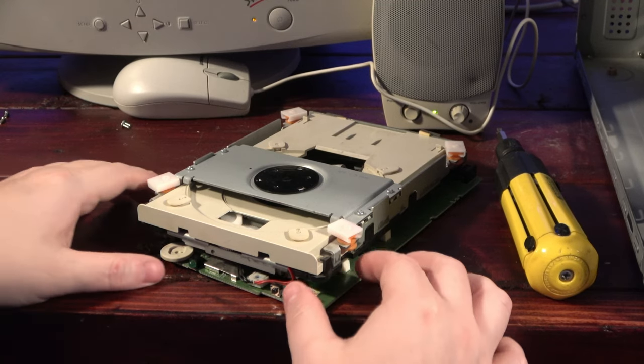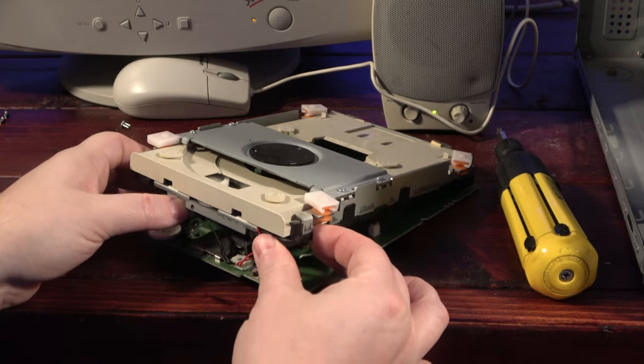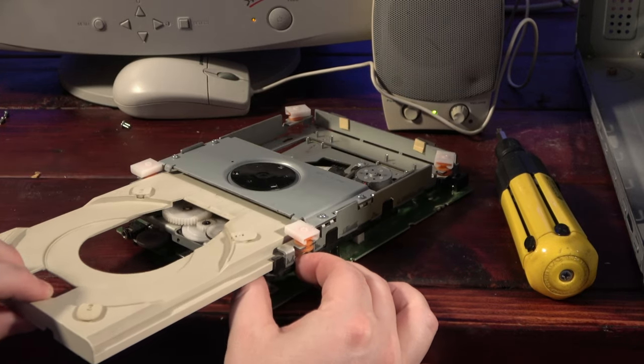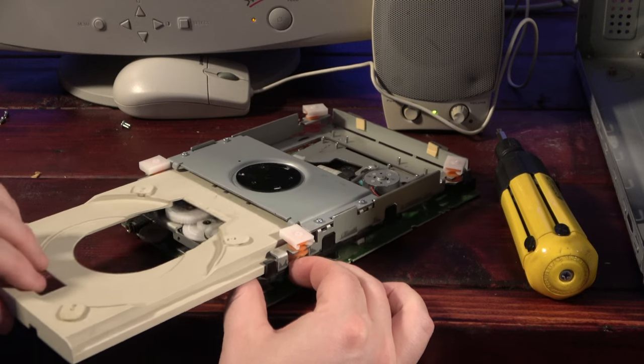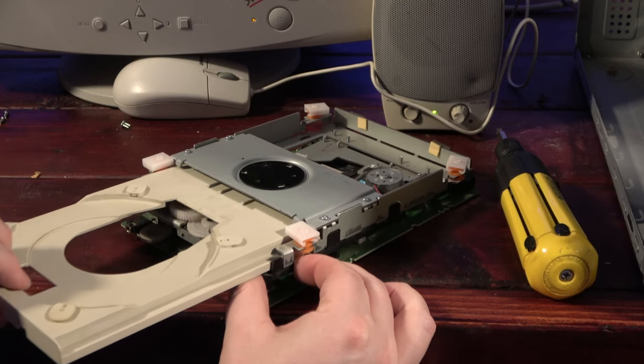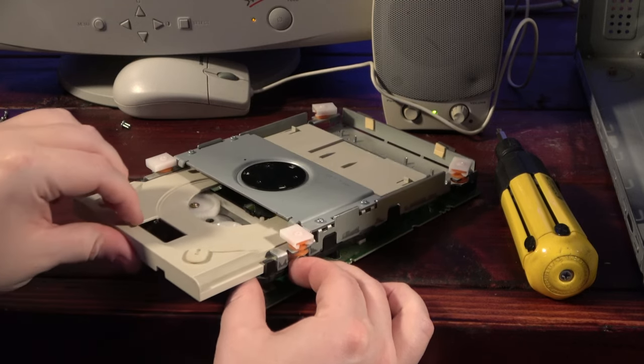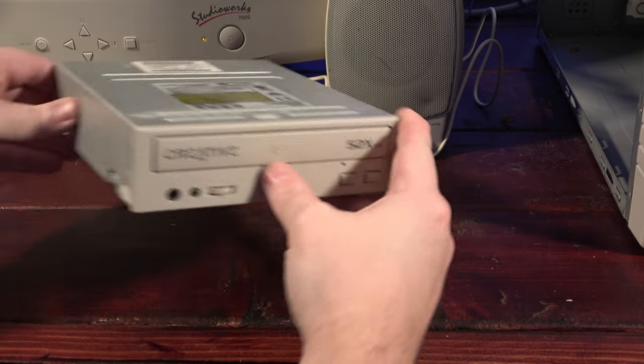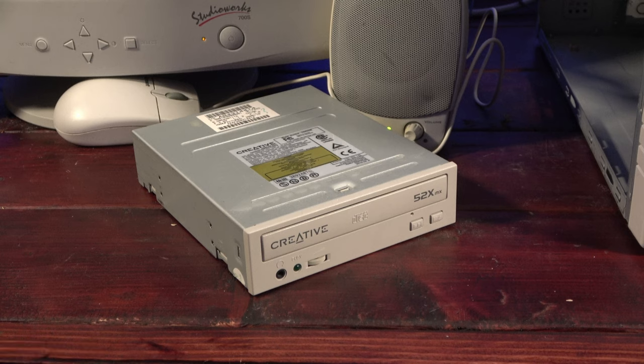Next, I wanted to move on to installing my own games, only to discover that the optical drive wouldn't open. I thought maybe I'd made a mistake in the re-assembly, but after taking it apart, I found that the manual jack still worked but the motor just didn't seem to have enough strength to eject it on its own. After digging through my spare parts, I settled on a Creative 52x drive — it's slightly newer than the original one, but I'm going to say close enough.